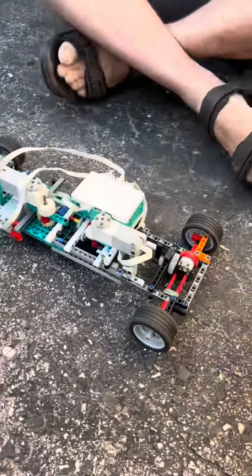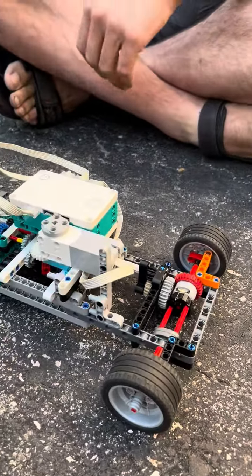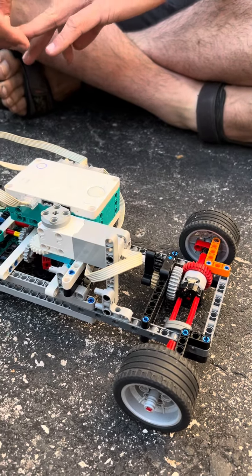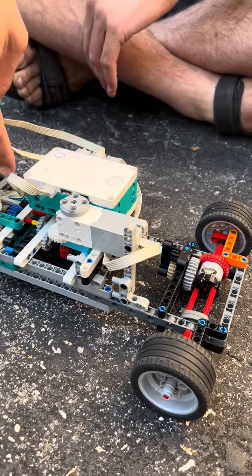We start off with Park. This thing is a full remote control using Lego Mindstorms 51515. We have a two-speed transmission Park.